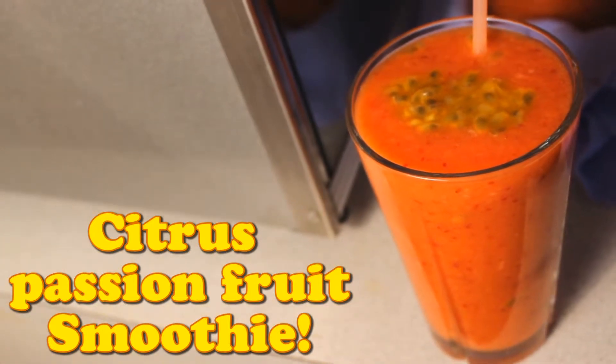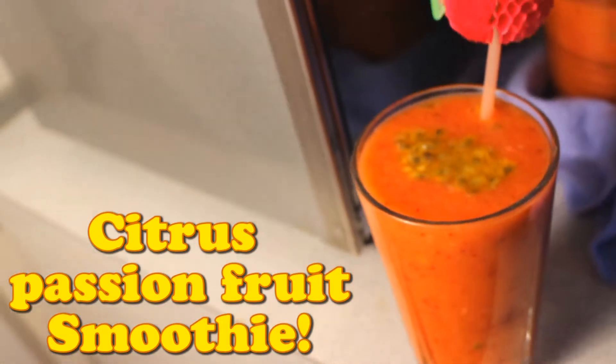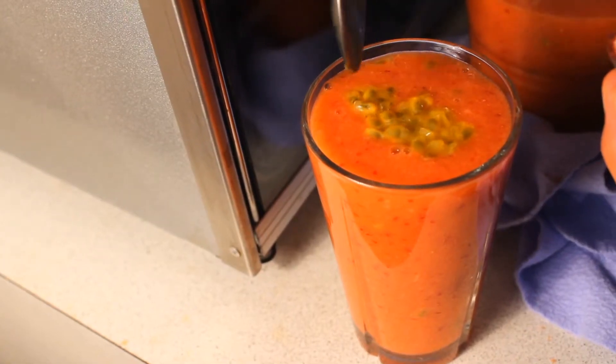Hi everyone! Today I'm going to show you guys how to make a citrus passion fruit smoothie. So let's begin!